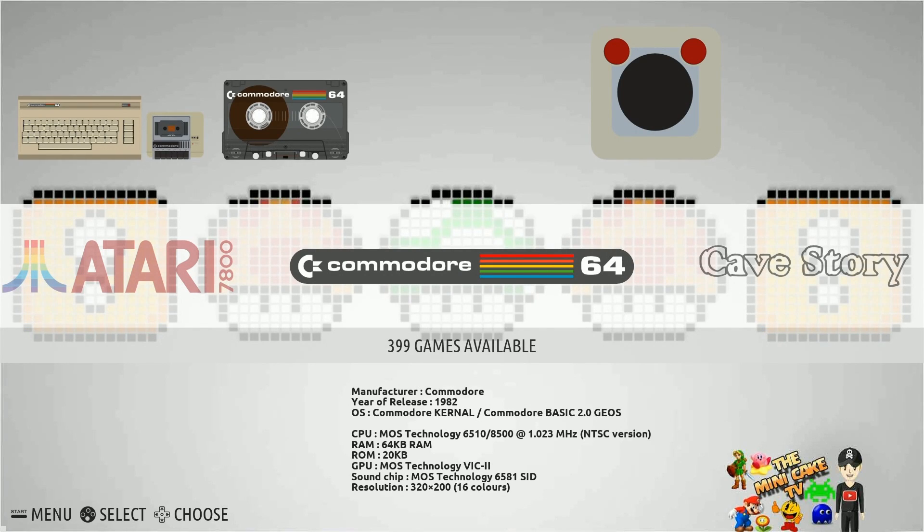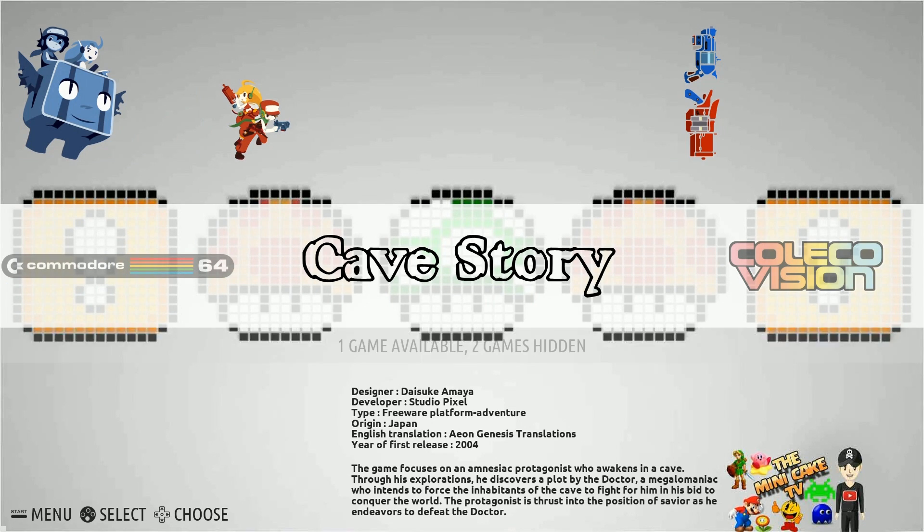Mini Cake TV is giving us this 128 gigabyte Batocera Recalbox build going to work on the Raspberry Pi 3B plus, so you're going to get a nice well-performing Recalbox build. You will have to do a couple of things like change the language, which I'll show you in the beginning of this video. Overall so far I'm liking it. Do know before we get way into it that you will need a Samsung 128 gigabyte SD card as those have a little bit more space.